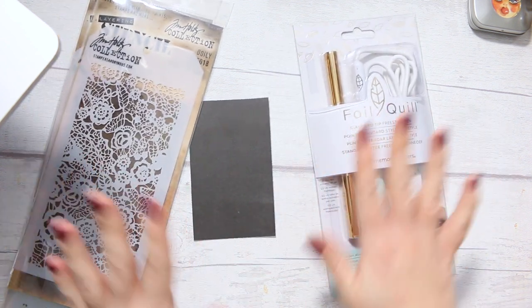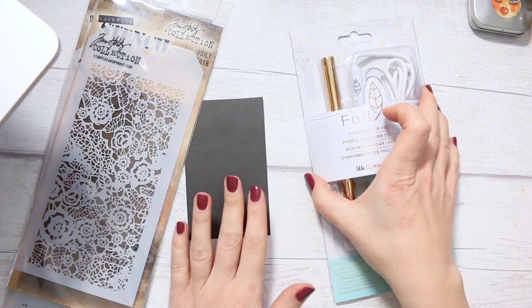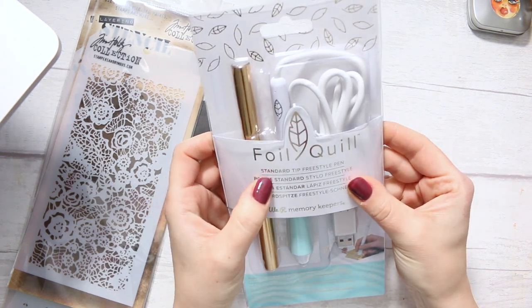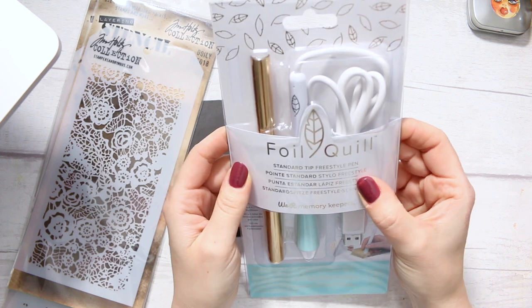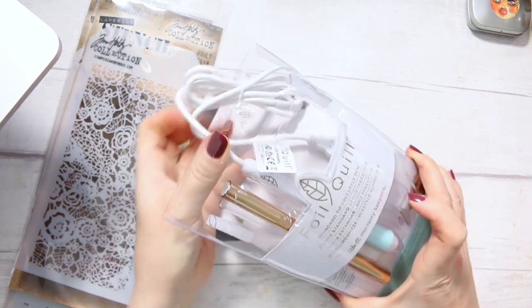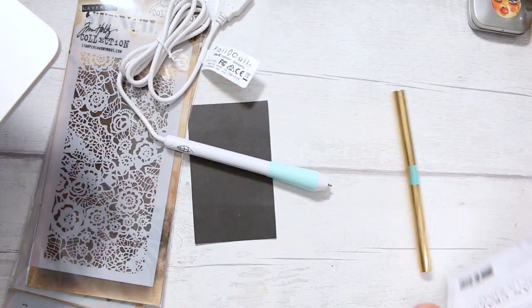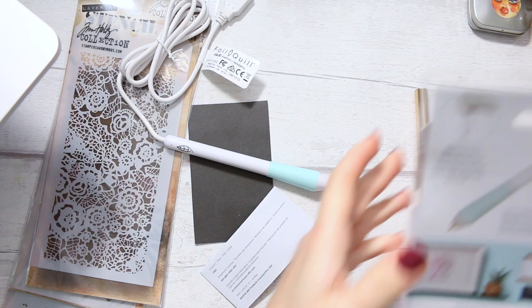I want to do something a little bit creative, and so here I have the Foil Quill in the standard tip, which is the freestyle pen. I thought I'd do the unpacking together with you and see how we get on.